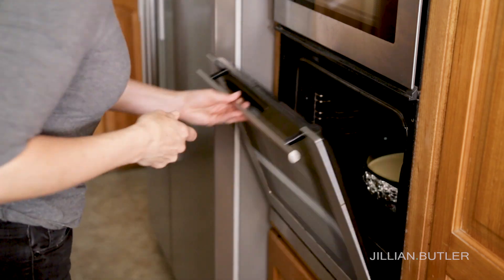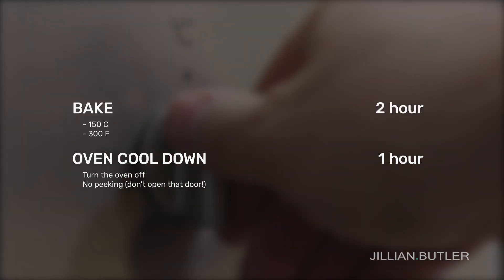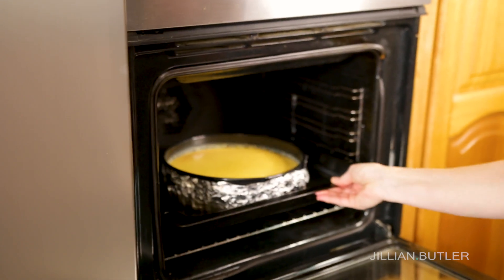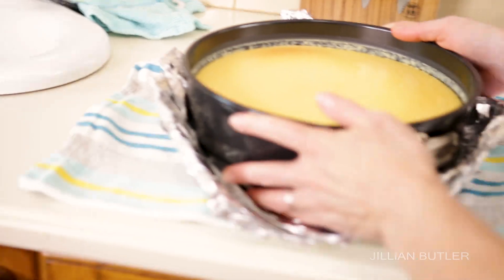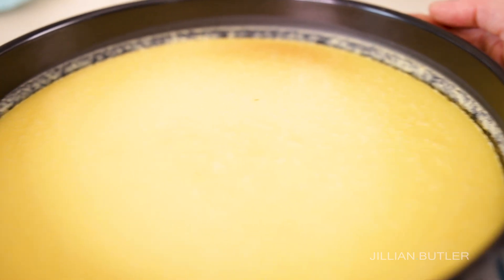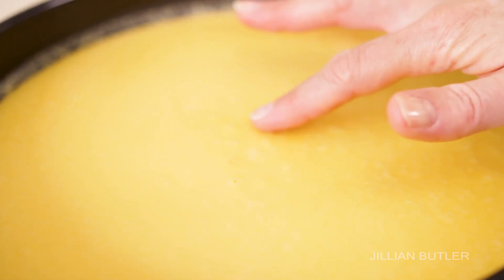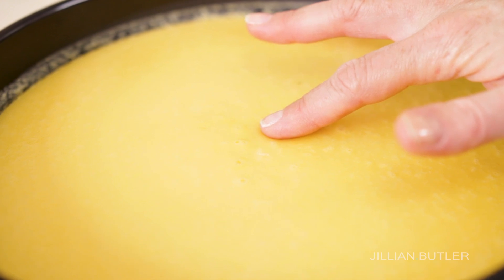Put your cheesecake into a large roasting pan or a sheet pan with high sides. Place it in the middle of your preheated oven then fill the roasting pan with boiling water up to the halfway mark of your springform pan. Don't put cold water in there because that will take the cheesecake and the water twice as long to heat up and get to oven temperature. Bake your cheesecake at 150°C or 300°F for two hours. Then turn your oven off and leave it there for an additional hour to allow the cheesecake to gradually cool down and keep baking. See how evenly the cake baked? This is due to not mixing too much air into the batter, a low baking temperature, and the water bath all helping it not to crack.